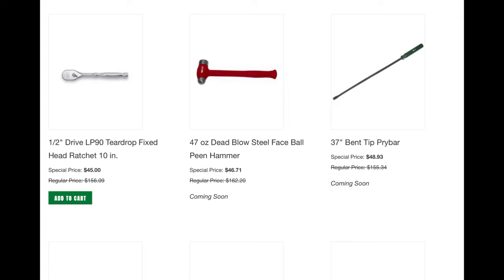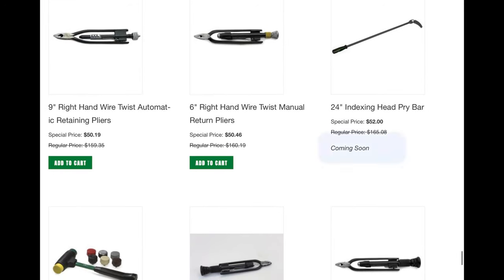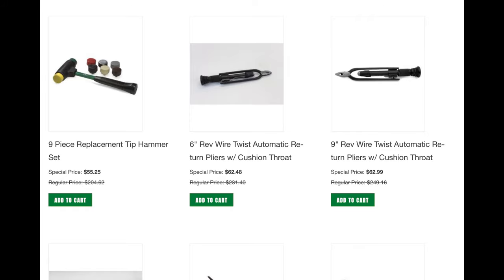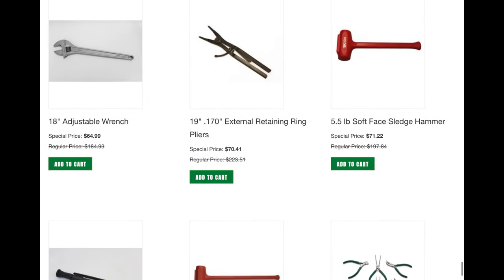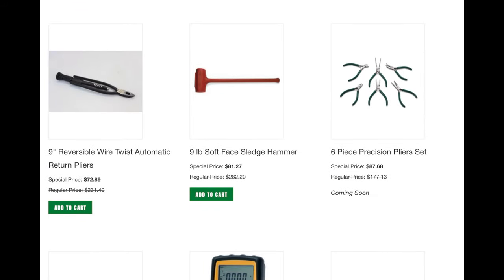Just a regular 37-inch pry bar, but what's great is you get the SK warranty. I really want that 24-inch indexing pry bar — it says 'coming soon' so I'll be checking every day, hopefully I'll snag it. These are the last couple items — I like that nine-piece hammer set, that's a good deal. Monster sledgehammer, monster adjustable wrench for $65 — really good deals if you're in the market. The six-piece precision pliers set I purchased in the past on Steals and Deals for about the same price — they are beautifully made pliers.